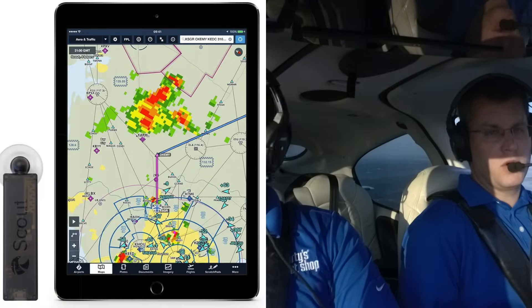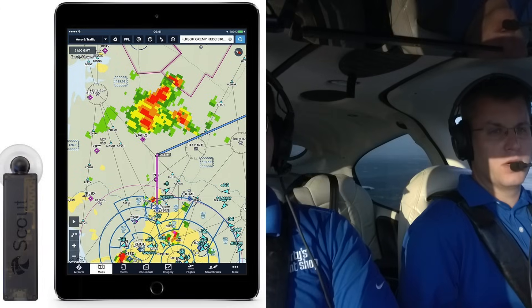Sentry isn't the first ADS-B receiver from ForeFlight. In 2017 they released Scout, a really small, inexpensive ADS-B receiver. At $199 it was a great value, but it didn't have GPS, AHARS, or a built-in battery, so it was somewhat limited. ForeFlight has solved all those gaps with Sentry.